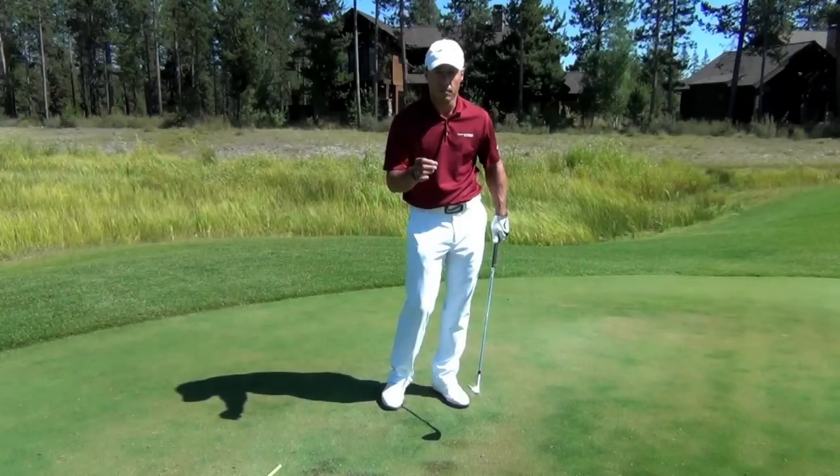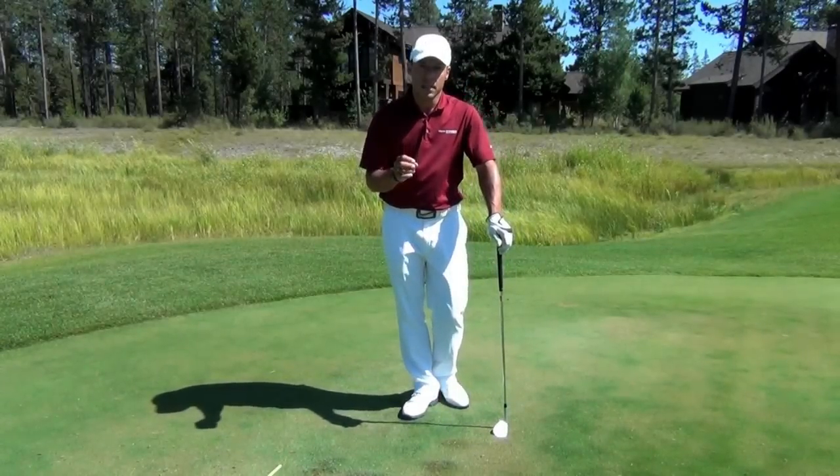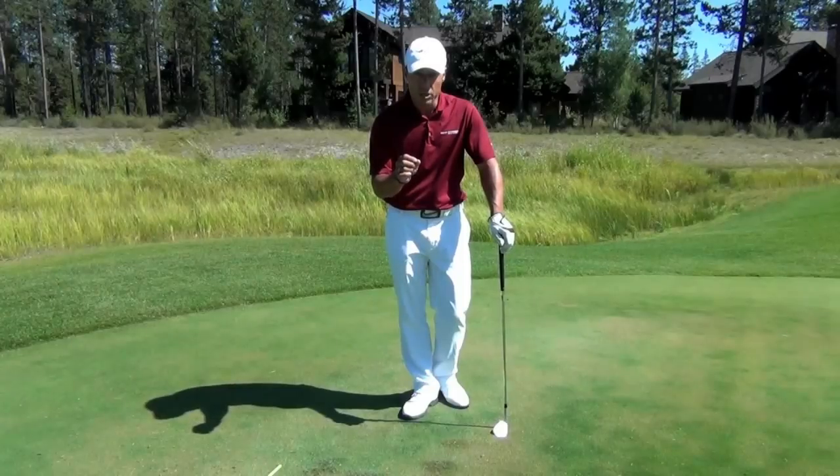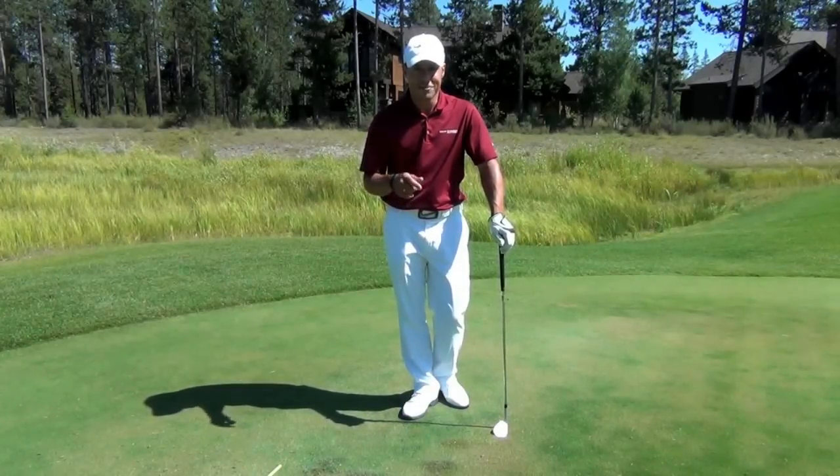This is Martin Chuck for Revolution Golf. I hope that little tip about that sexy, spinny wedge shot helps you play better golf. Post your questions and comments down below and I'll get to as many as I can.